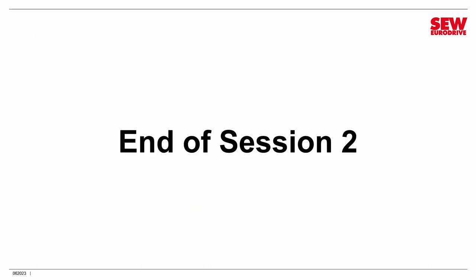That is the end of session number two. In session number three, we will get ready to set up our MoveMOT in what's called easy mode — the mode that most people use, and it only takes a few minutes to get your drive ready to go. See you then.